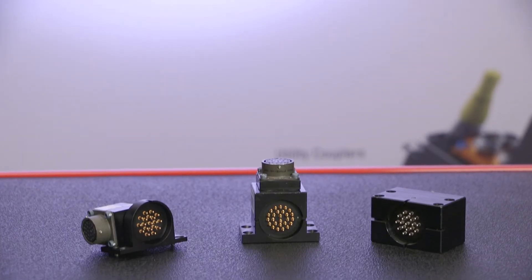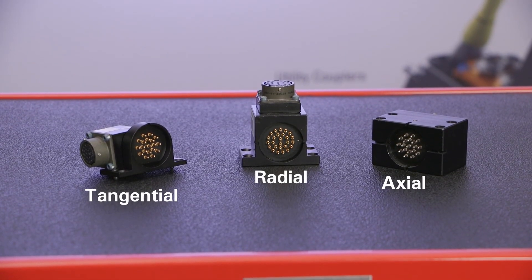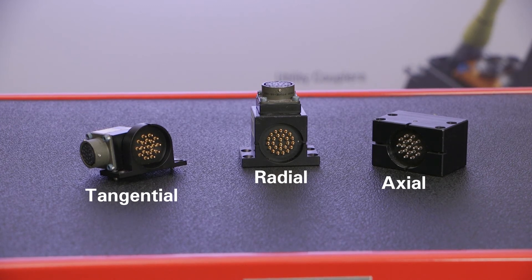If there are space constraints within your system, let us know. In many cases we can supply modules that have radial exit, tangential exit, or axial exit, and we can mix and match these to accommodate different needs for the master or the tool side.